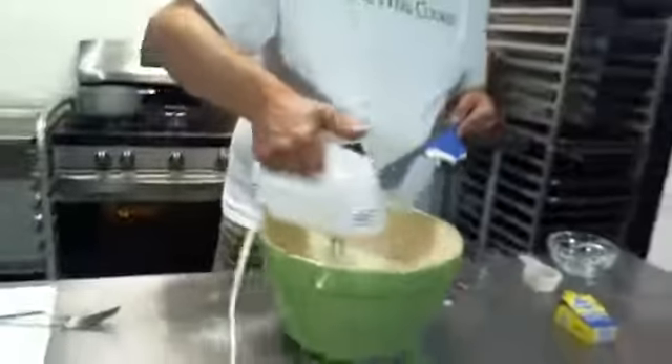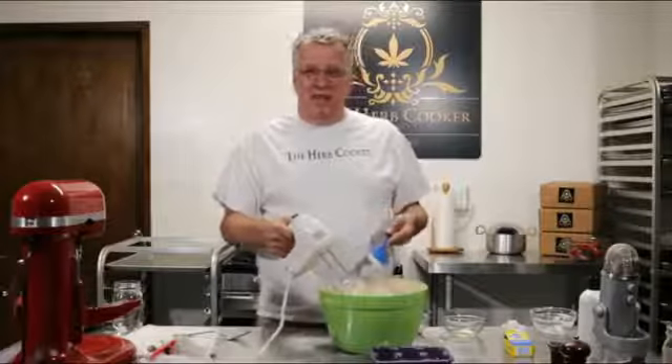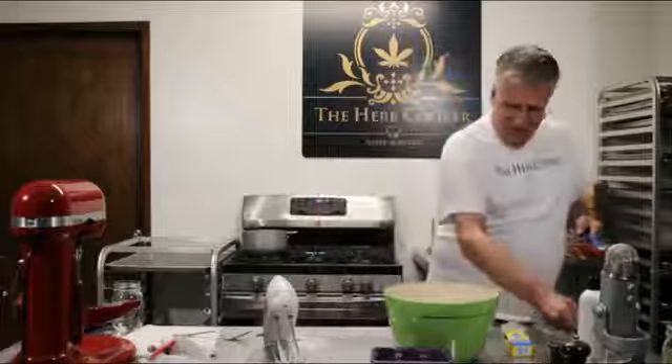Simple ingredients available from any kitchen or supermarket. One nice thing about using the Herb Cooker is we're not trying to mask any poor flavors of the cannabis because there is no strong cannabis flavor. We're able to use regular ingredients — we're not having to go out and buy vanilla bean paste or expensive things to mask the taste. It doesn't matter where you live; as long as you have access to any type of cannabis you can make your own hash and any food at home like a pro.